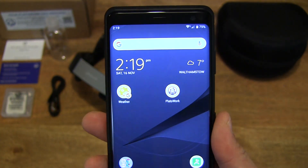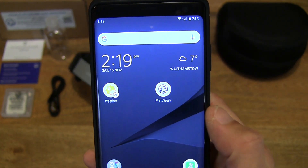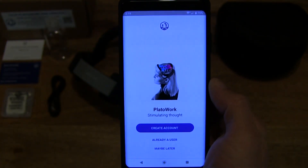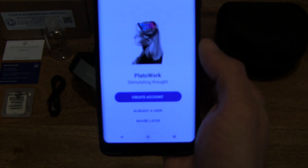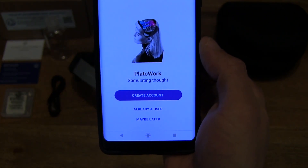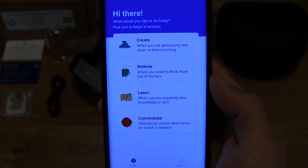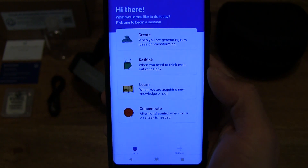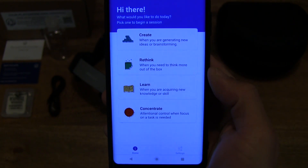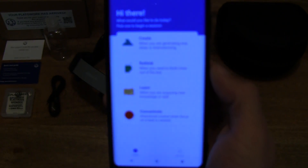Going into the app, which I've already downloaded — it's called PlatoWork. Simply tapping on that, it will give you options on how to use it. You can create an account, log in as an existing user, or tap 'maybe later.' You can see the options for stimulation types for different activities right there — giving you a close-up look at the different types of stimulation available.